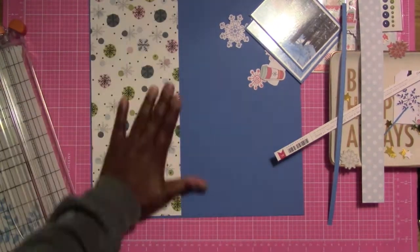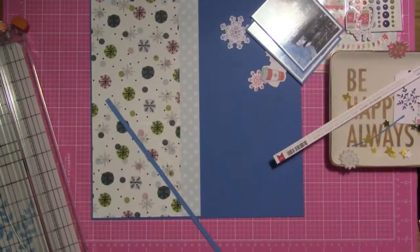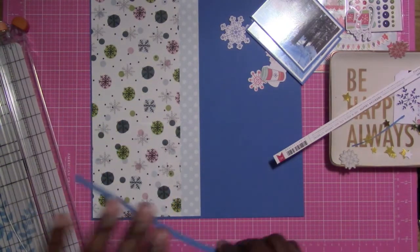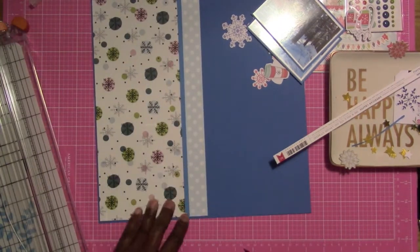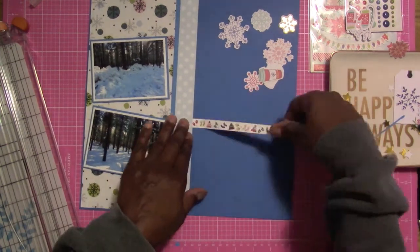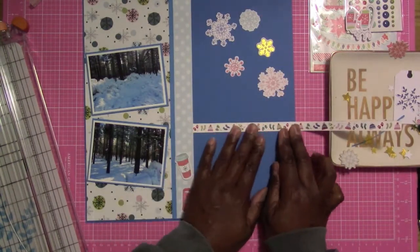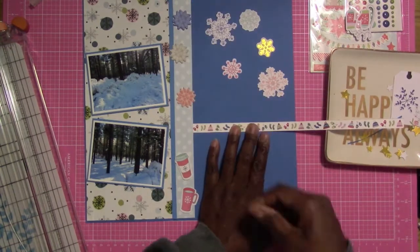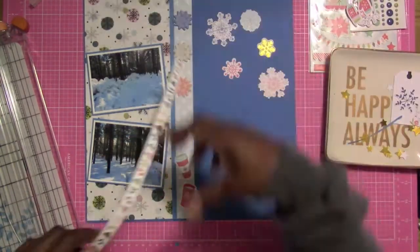Once I get these two pieces stuck down, I'm going to put that blue strip between the two pattern papers so they all look like they belong together. I'm using my Scotch Quick Dry Glue — putting it down that strip just makes it easier. See how it looks? It looks like one complete paper, and I'll cut off that little excess on the edge. Now I'm going to place the photos down single, not on top of each other, and then put that branding strip to divide the page. I love that cute branding strip — it has hats and mittens on it. I'm also going to put these puffy snowflakes on here, which are also from Pinkfresh Studios.